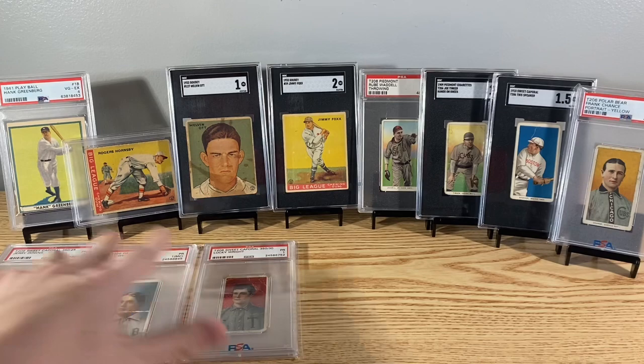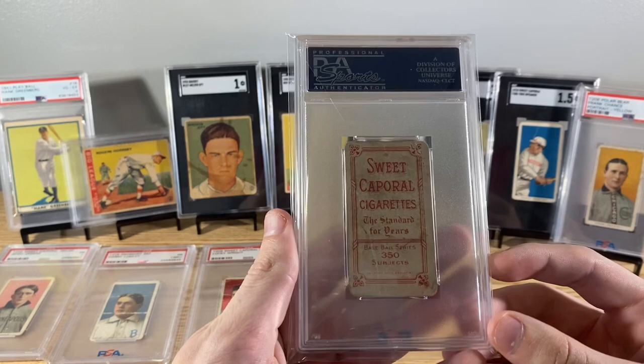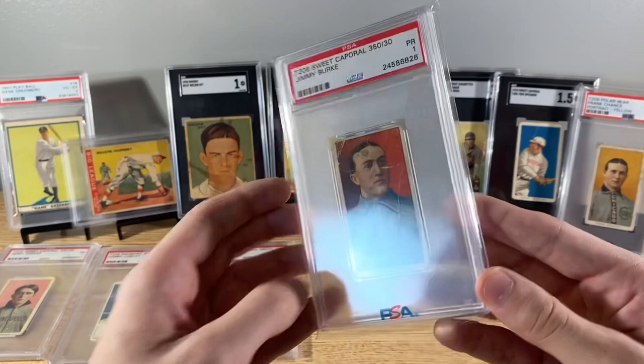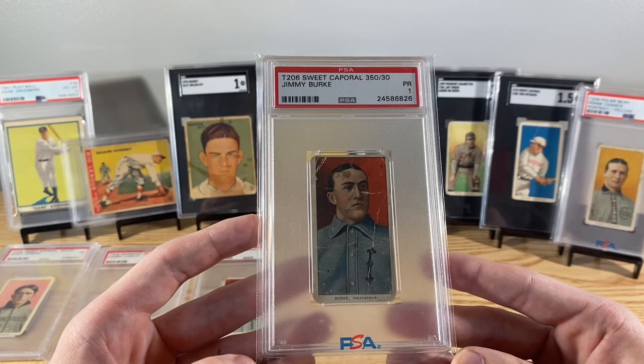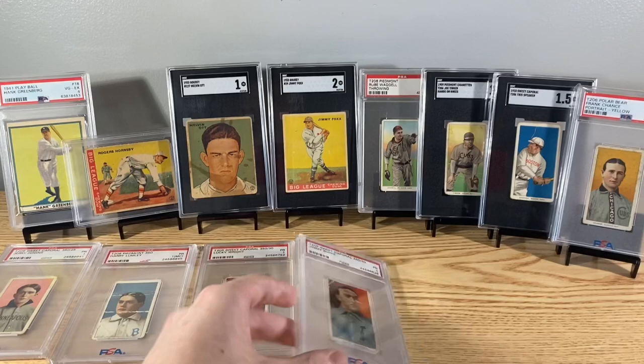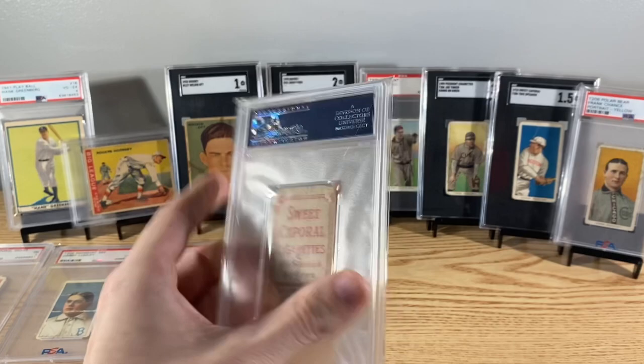This guy's pretty interesting too - Jimmy Burke. He actually played for a few different teams: the Cleveland Spiders, St. Louis Perfectos, Pittsburgh Pirates, St. Louis Cardinals, and a few more. This is a Sweet Caporal back. When he was on the Cleveland Spiders, he was actually part of the team with the worst record ever in MLB history - the 1899 Cleveland Spiders. It's cool learning stuff like that about these random players. Pretty roughed up here - Bill Milligan, another Sweet Caporal.